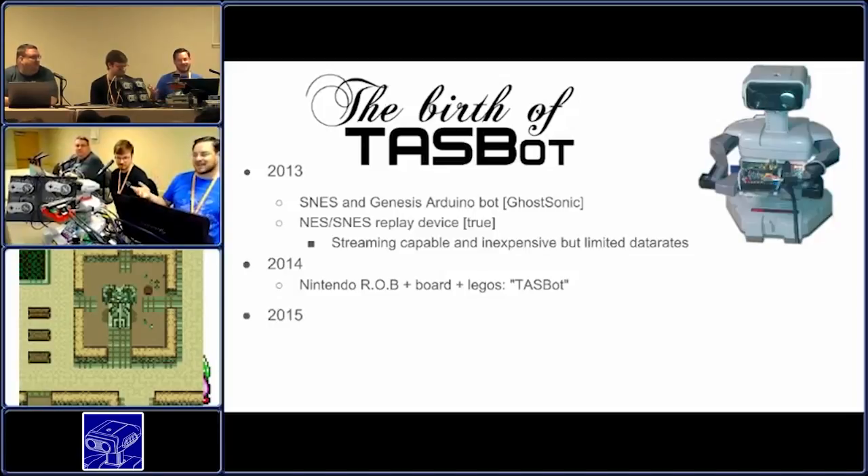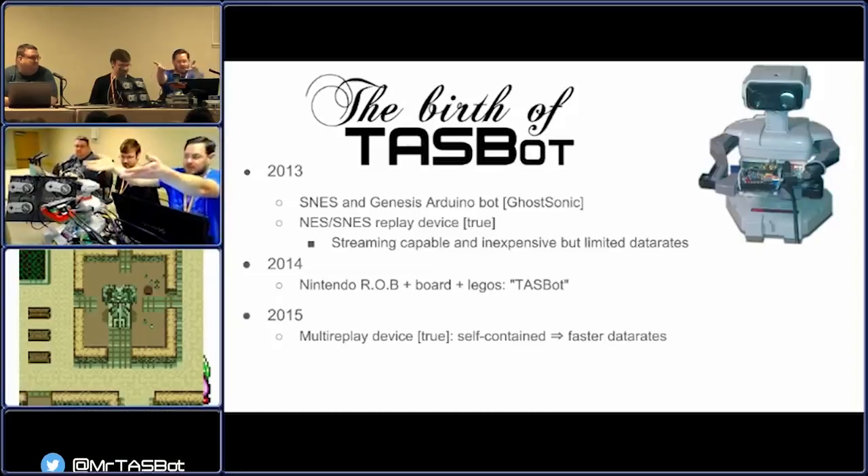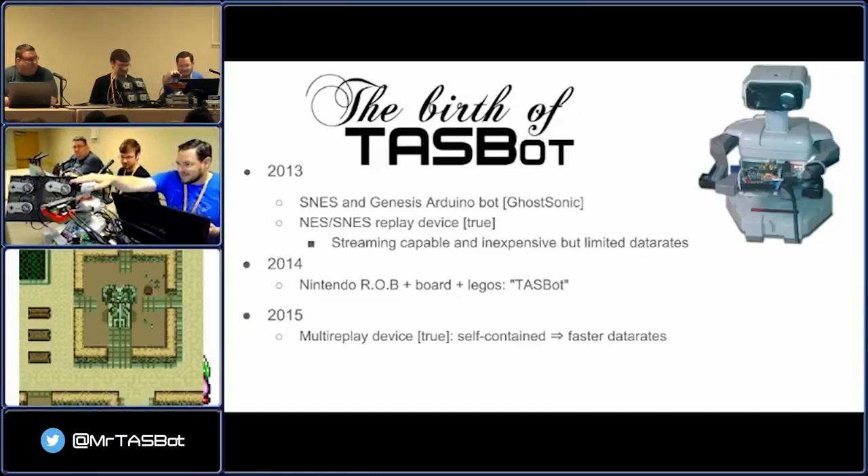My name sucked — I just got to tell you, my name was terrible. Yeah, that was definitely an improvement. Sometimes you gotta give credit to somebody else. I now consider myself the keeper of TaskBot; I don't necessarily consider it mine only. TaskBot is pretty much any combination of a replay device with Rob — he's just this cute little guy, he's his own little person. Right now the replay device I have on here is a different board that we made later.